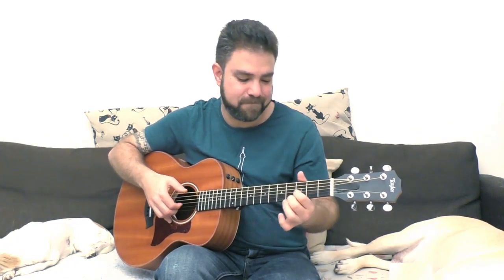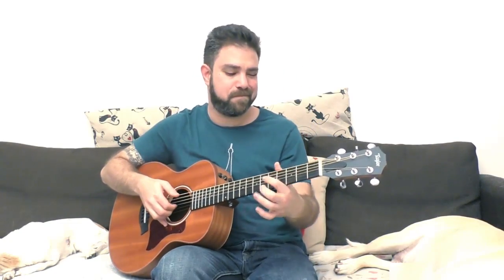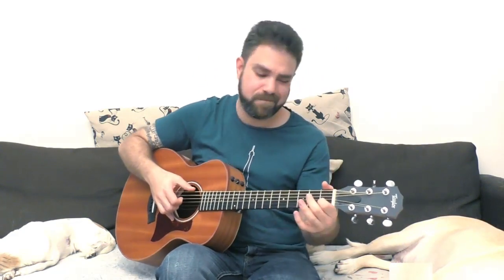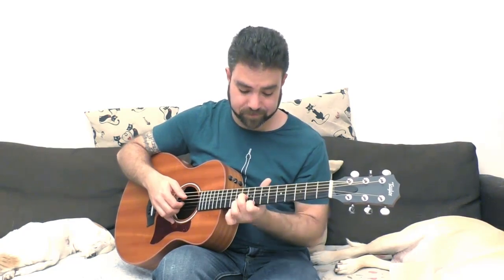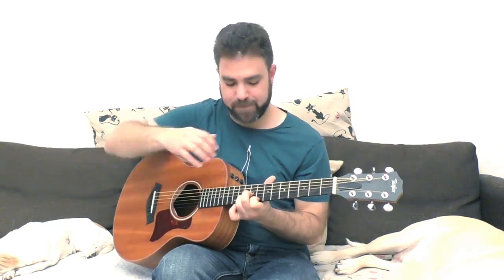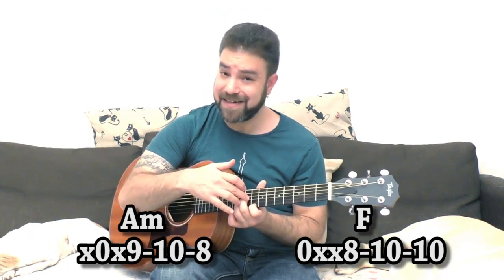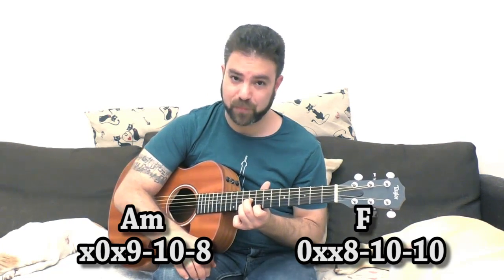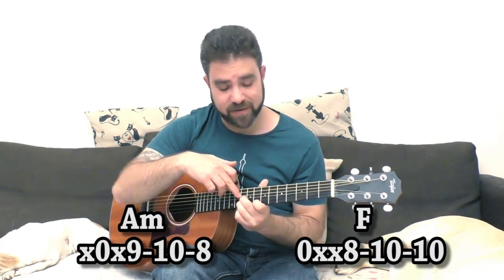Now I'm sliding 5-4 — because my fingers wanted to do it. You can take this up here: D minor shape on 8. So it's 8-10-9 — 8 on the 1st string, 10 on the 2nd, 9 on the 3rd. If you want F, it's 10 on the 3rd.